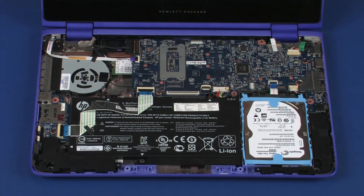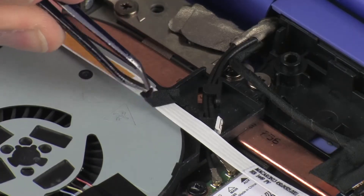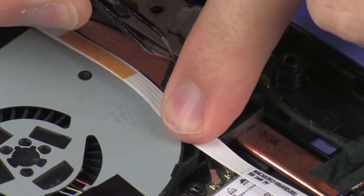Make careful note of the routing of all cables for later replacement. Remove the retention tape that secures the power button board ribbon cable to the fan.